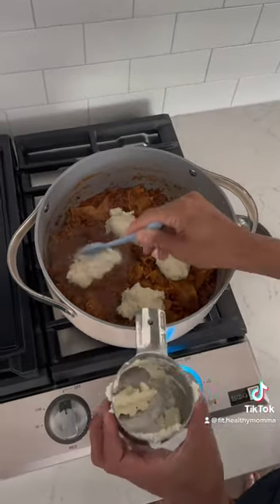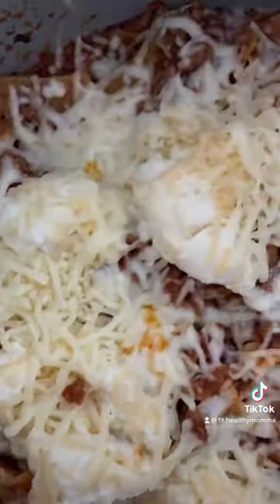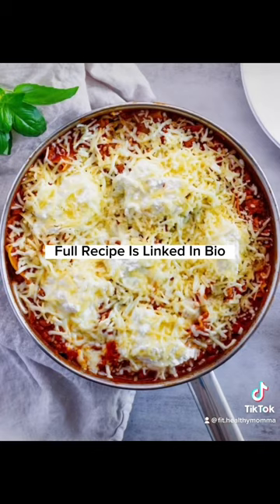Plus, it's super macro-friendly and it takes all of the hassle out of making a traditional lasagna. Go to the link in my bio to get the full recipe and share this one with a friend.